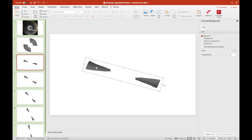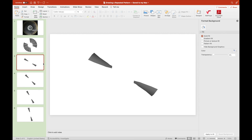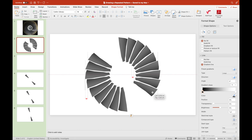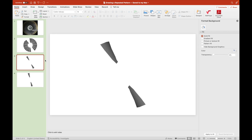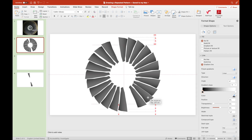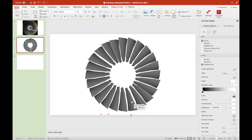We're joining the 12 pairs of fan blades into one giant propeller. As you can see, we now have drawn 24 blades to form one giant turbofan.